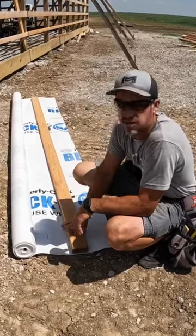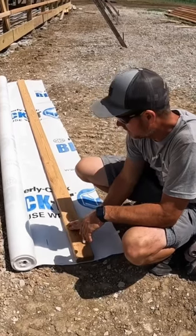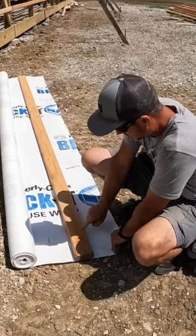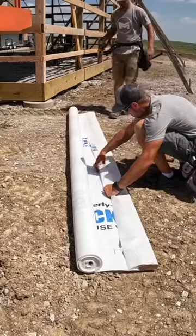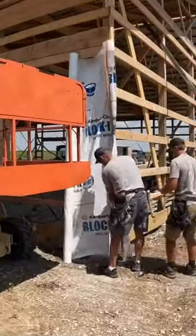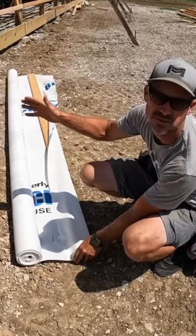Alright guys, a little house wrap trick. Take a board the height of your house wrap, line the marks up on one side, which I've done at the top and bottom. Wrap it over, staple it to it, and then you can square this 2x4 up on the corner of the building, which will hold your house wrap in place and help you stay square as you get started.